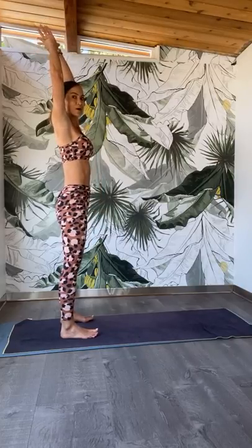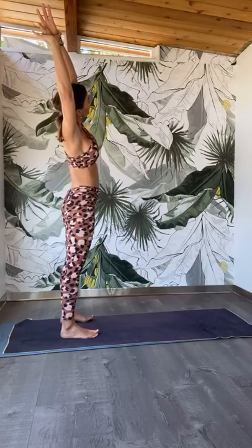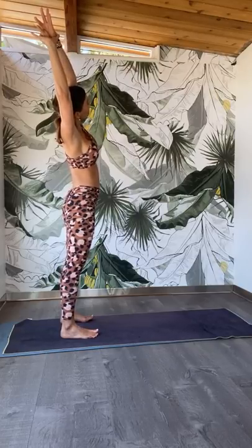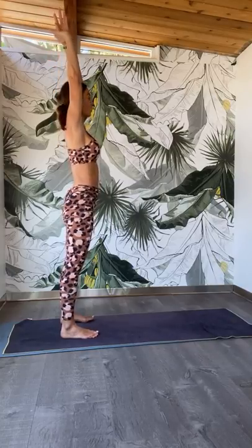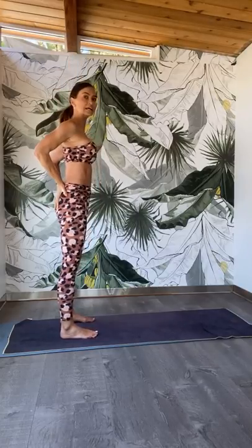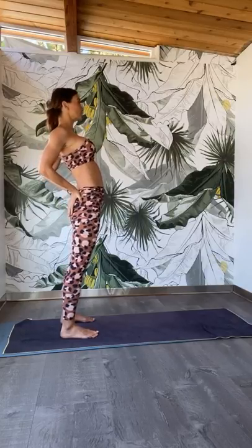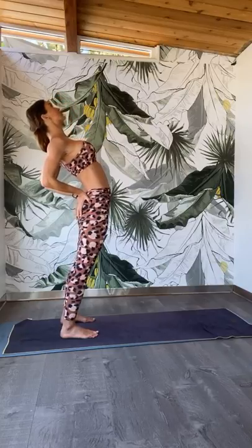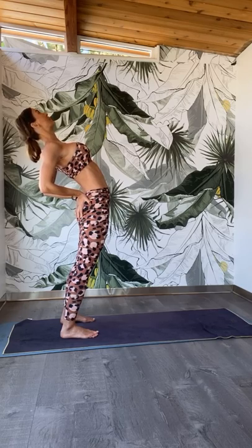Come back to center. Grab onto your right wrist, tuck the tailbone under, and start to reach all the way to the left. Maybe gaze up to the ceiling. Soften the shoulders away from the ears, lift the chin away from the chest, push the hips to the right. Come back to center. Place your hands onto your lower back, point the fingers down, engage your glutes. Slowly start to push the hips forward — as you push the hips forward, your chest is going to start to peel up towards the ceiling. Squeeze the shoulder blades together, lift the chest a little higher, lengthen up from your lower back. Finalize that back bend.